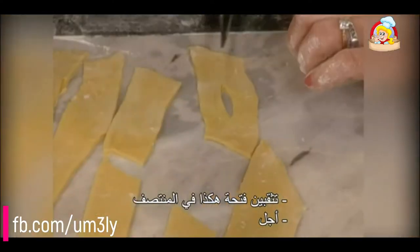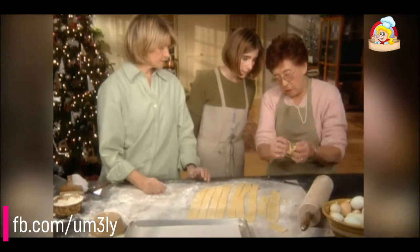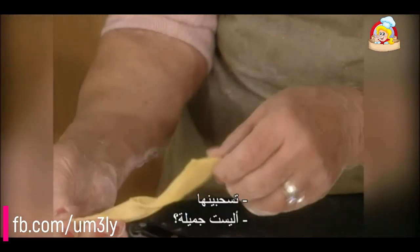You make a slit in the middle, then you take it like that and pull it through. That's it — that's all it is.